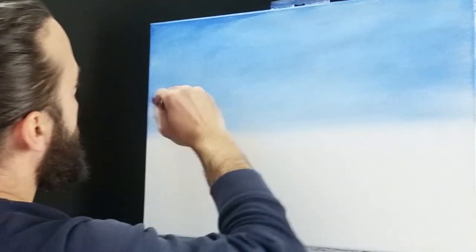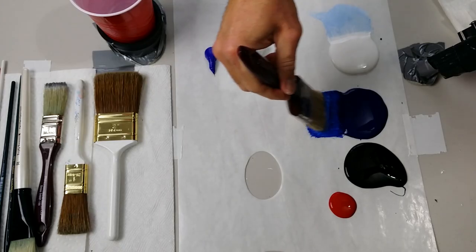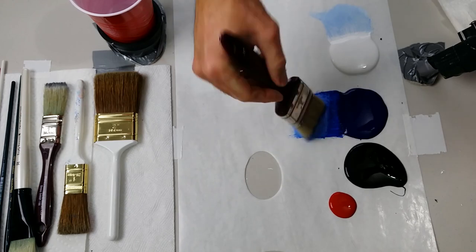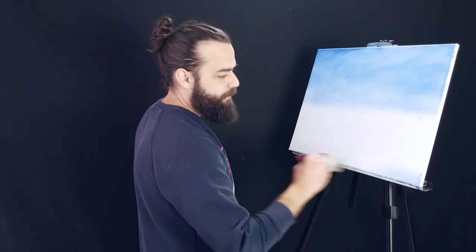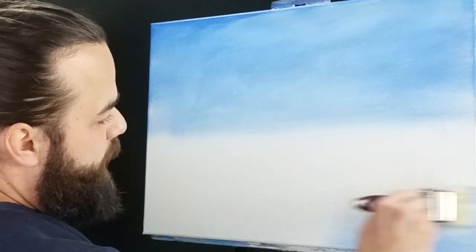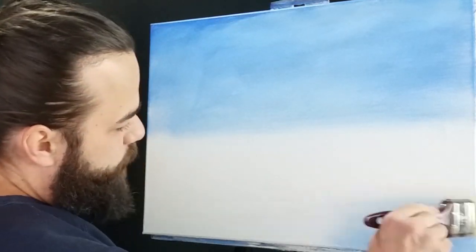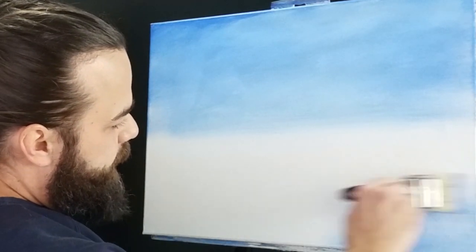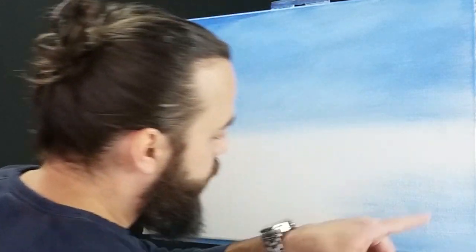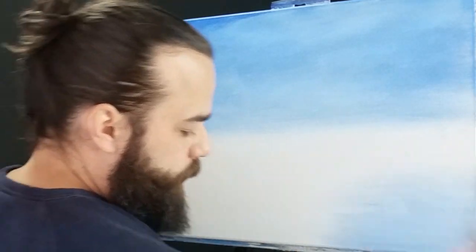I want those clouds to kind of happen organically. So let's pull some water in here — it's going to be a nice frozen lake situation, I think. Like we've done before, we want to pull from the sides, working our way in toward the middle. We don't want to catch the whole middle — pull it in and make it inconsistent. If it starts to dry out on you, pull in a little bit of white with it.